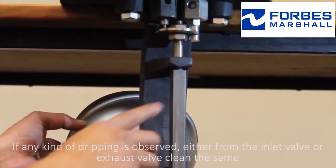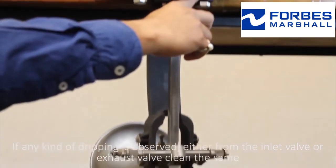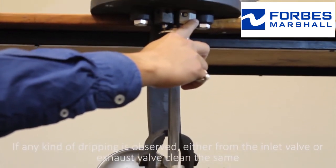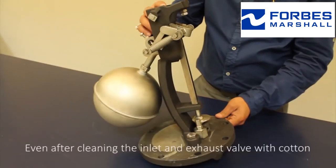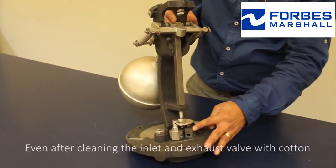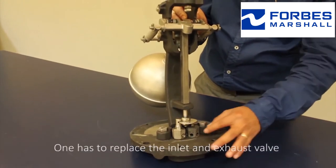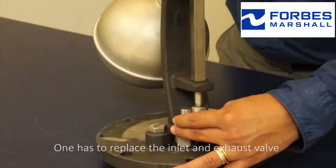If any kind of dripping is observed, either from the inlet valve or the exhaust valve, clean the same with cotton. Even after cleaning the inlet and exhaust valve with cotton, if the leakage does not stop, one has to replace the inlet and exhaust valve.